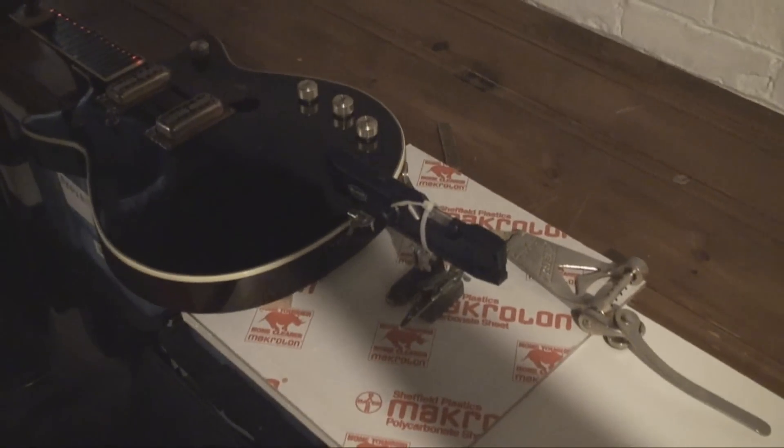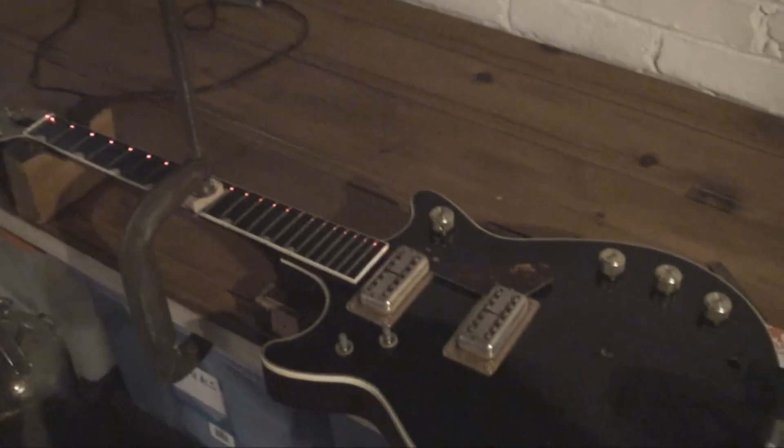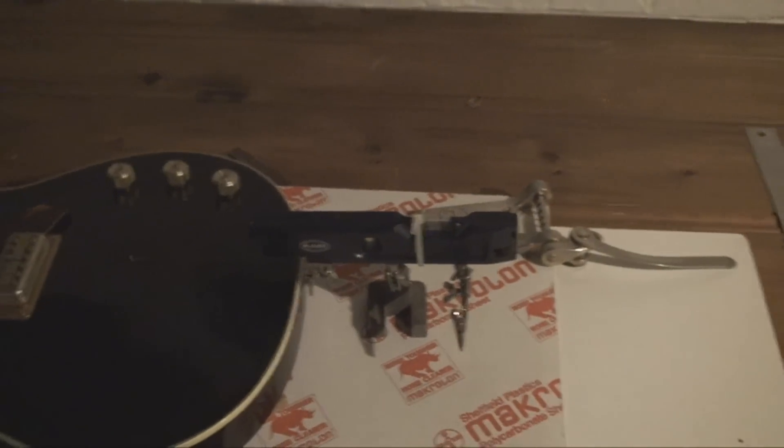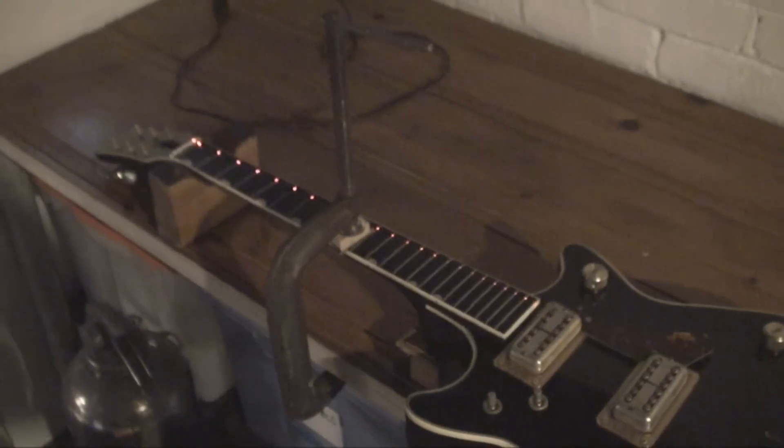This is a good little tool for neck resets too. Don't tell StewMac — I'll be ripped off for this idea in about an hour. Cheers folks, enjoy.